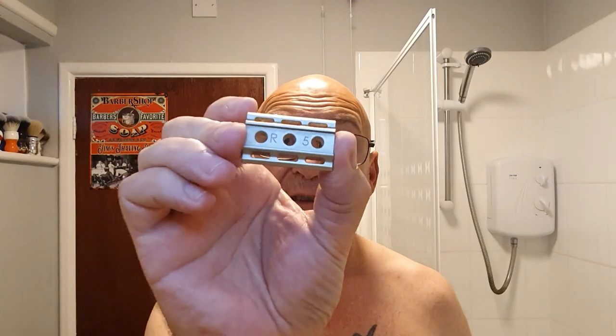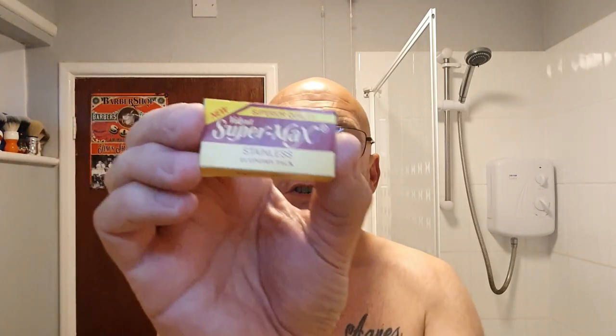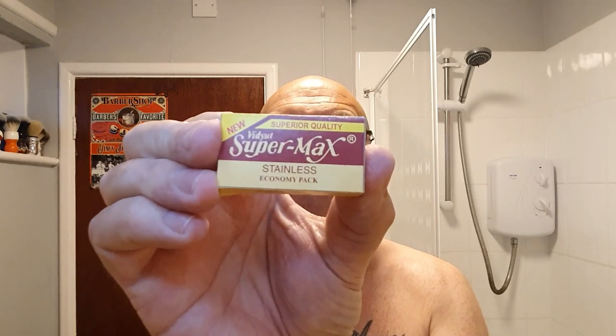Also new to the den, I've got a new blade. I don't know how new this blade is — I've never seen it before. The razor I'm using is going to be the Rockwell 6S. That's going to be on plate number five. Now the blade is Vidyut Supermax — out of India. I do trust Indian blades a lot.